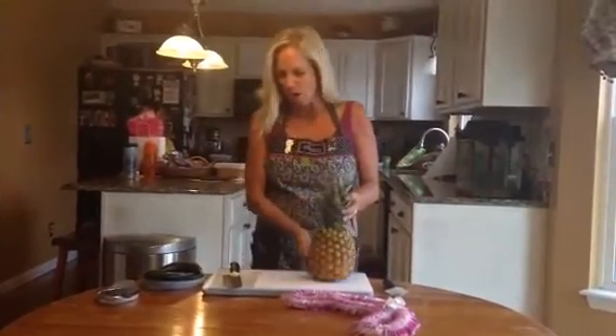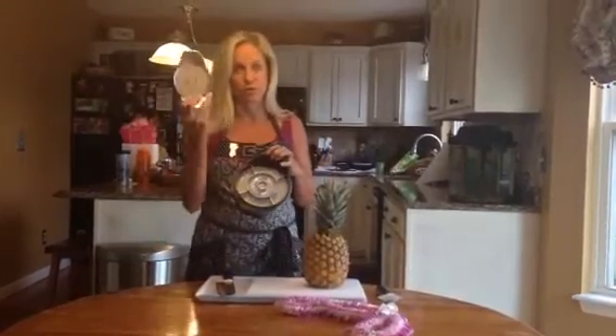So we've got our fresh pineapple and we're going to take our pineapple wedger. Some of you may be familiar with our apple wedger — this is kind of like a big apple wedger made for pineapples, but I'm going to show you how you can use both of those together.